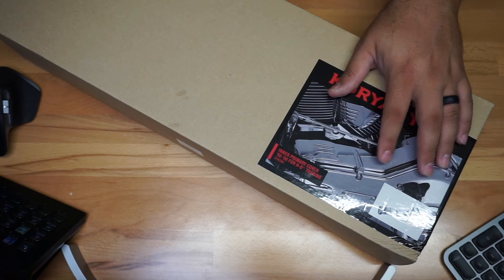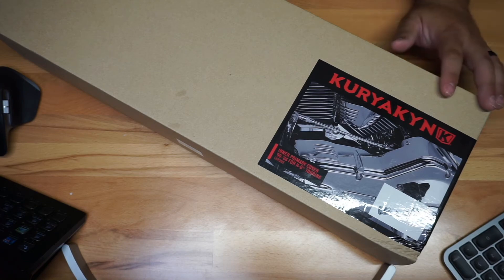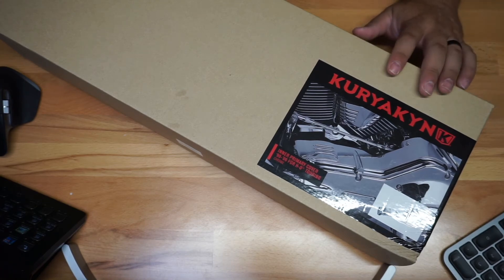There are other pieces that you could buy as well to kind of dress this even more, and I have been doing that. Again, this is part 8294, which is going to be that primary cover.